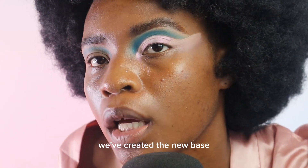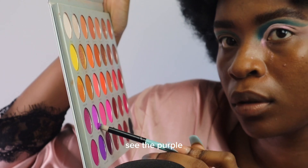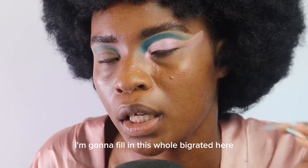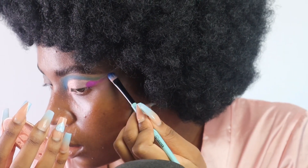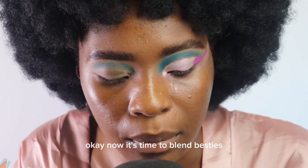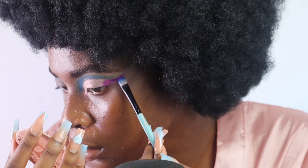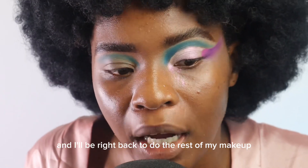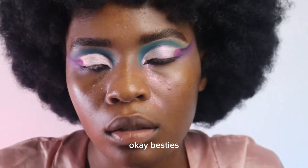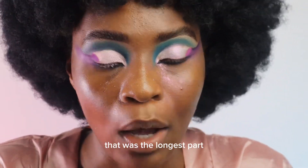Besties we are back, we've created the new base and I'm gonna go in with a little bit of purple. This is the purple I'm gonna fill in — hope you guys get the vision. Now it's time to blend besties. I'm very much in love with this eye look right now. I'm gonna do the other eye and I'll be right back. Besties, both eyes are now done — what do you guys think? I absolutely love both of them!